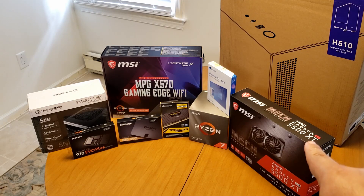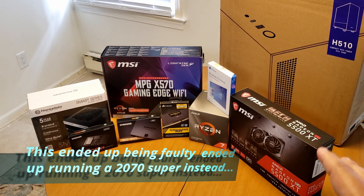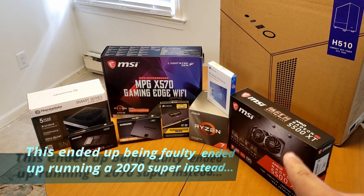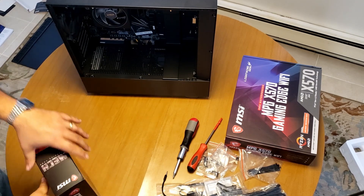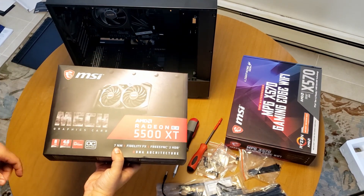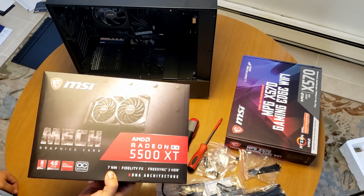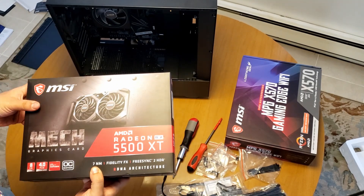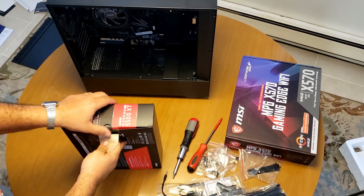What we got is the Radeon 5500 XT. I'm not going to be doing 4K gaming or anything like that, so I figured this was probably my best option. Let's go get the graphics card and install it. I'm not using a really powerful one — I don't think I'll ever use one of the major ones. I'm not really 100% into gaming, I don't stream, and it's not my job. But let's get into unboxing.